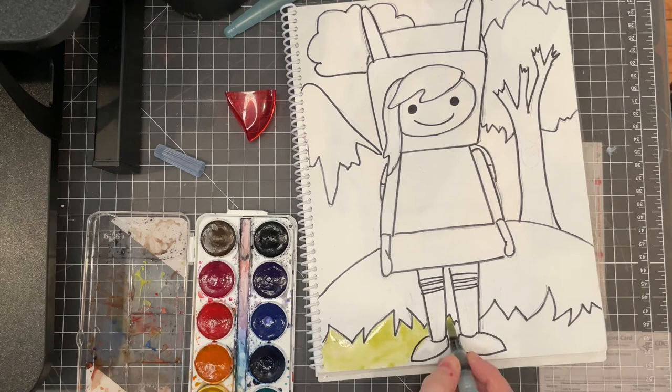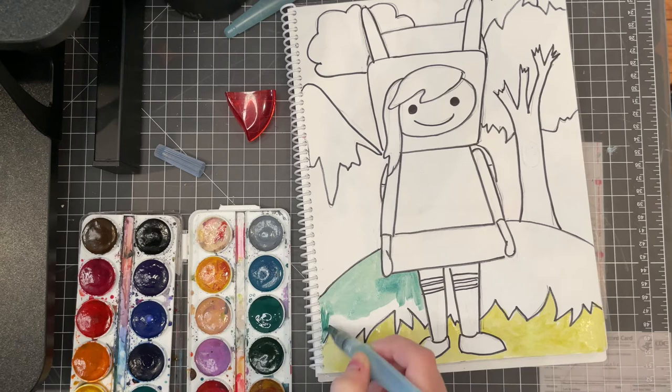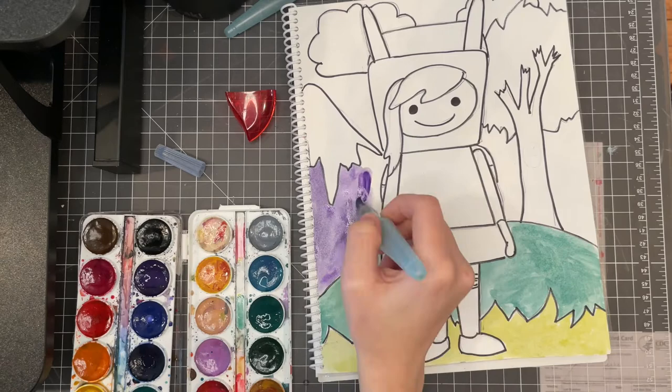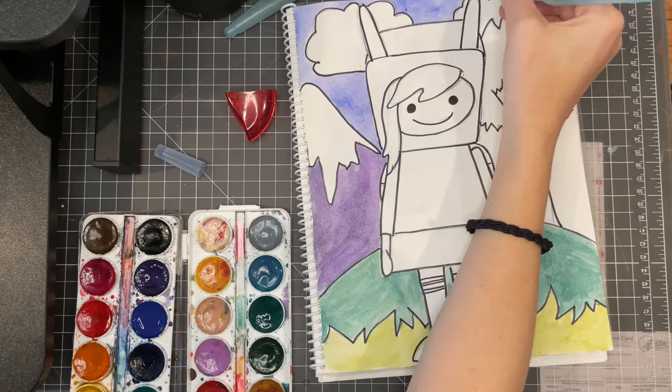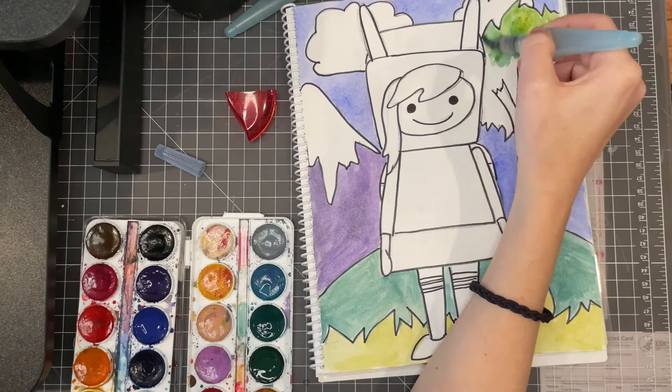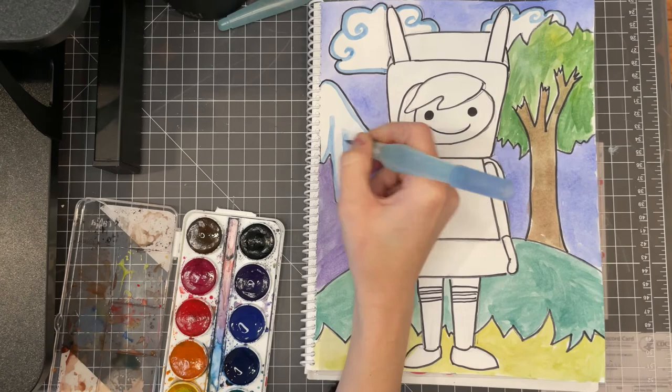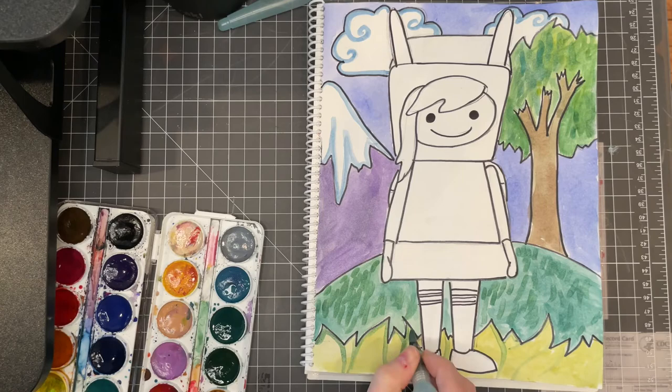I'm starting with my background in cool colors — blues, greens, and purples. I'm coloring my mountain purple because I think about purple mountains majesty, blue sky, and green tree, mixing a few different greens together. Brown is neutral, so I can color my tree brown. I put a little blue detail in my mountains and in the ice and snow, then a few more layers of green to make it look textured like grass.